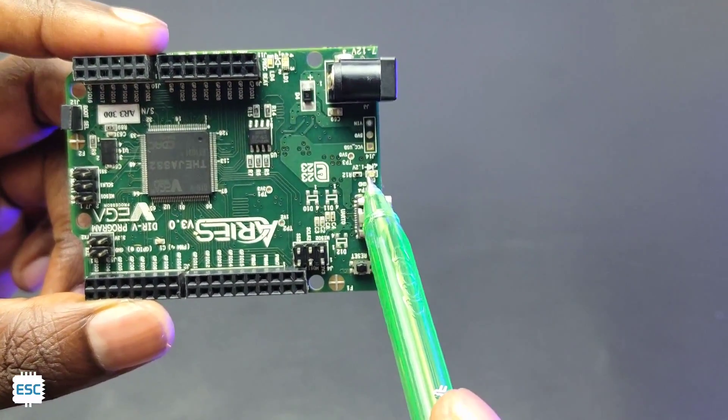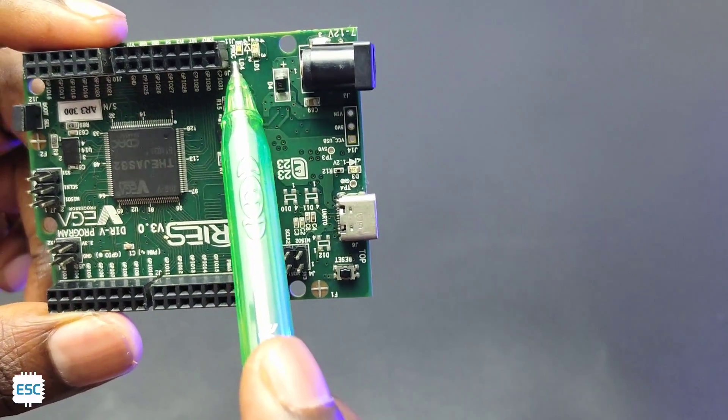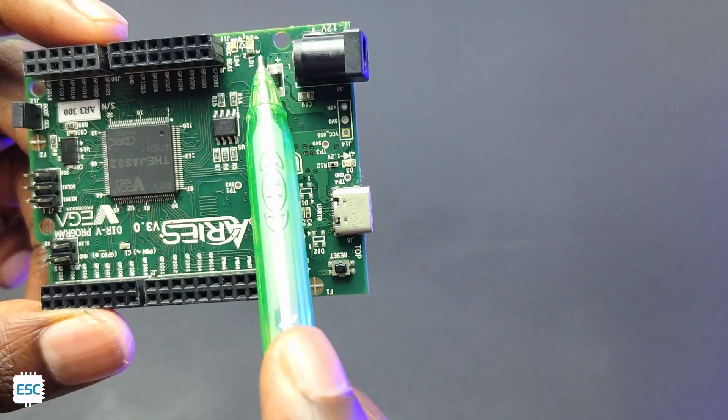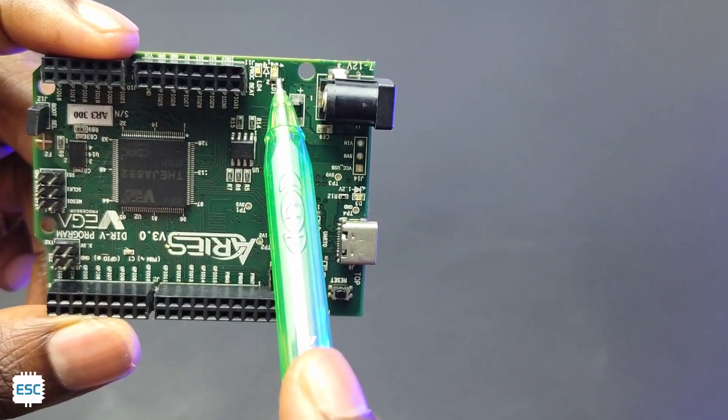On the board we can find 3 LEDs. The first one is the Power LED. This second LED indicates the status of the Tejas 32. And there is an RGB LED which is connected to pins 22, 23, and 24 — that's great for debugging.